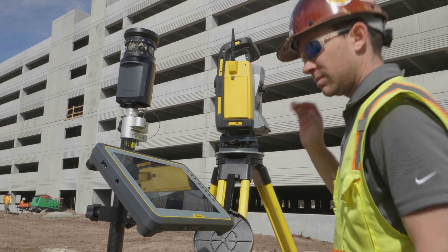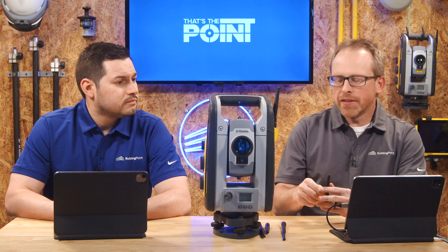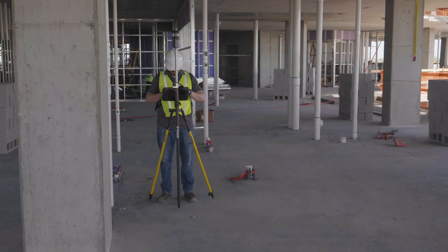All these antennas that we have here — whether it's the RI, whether it's GNSS, T100, RTS — all of these antennas are each less than a hundred bucks, and some drastically less than a hundred dollars.